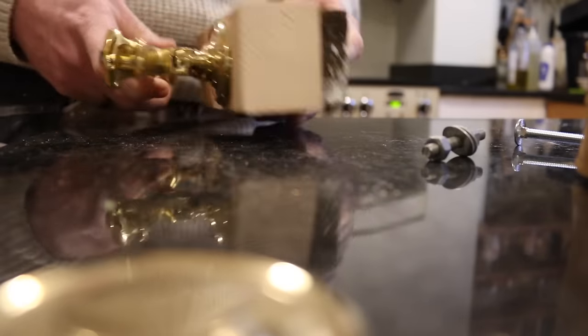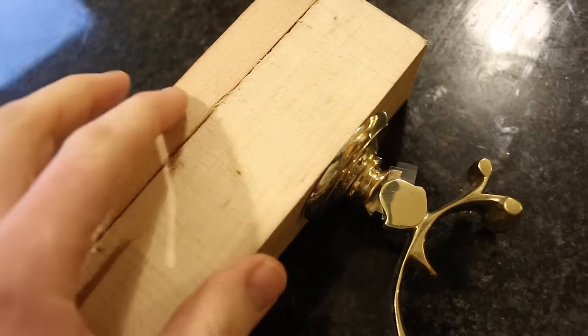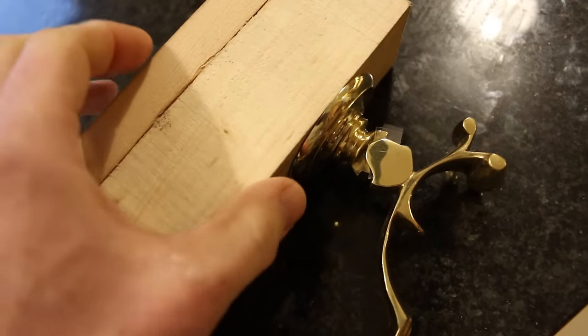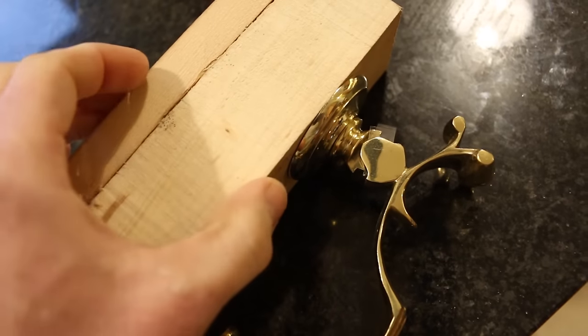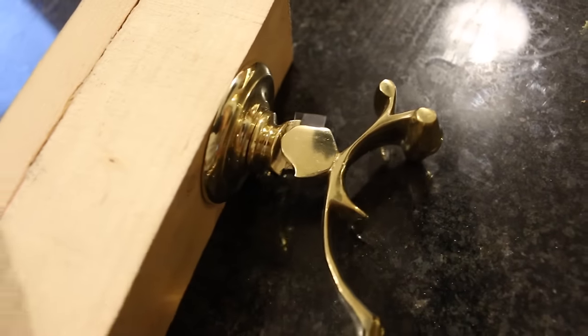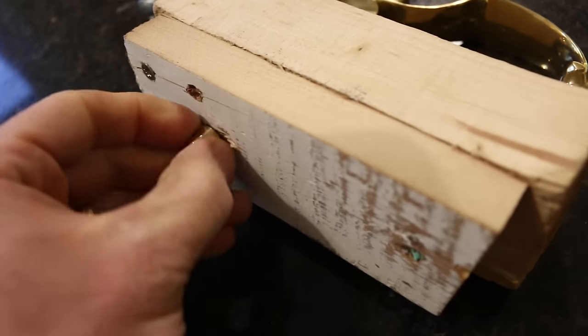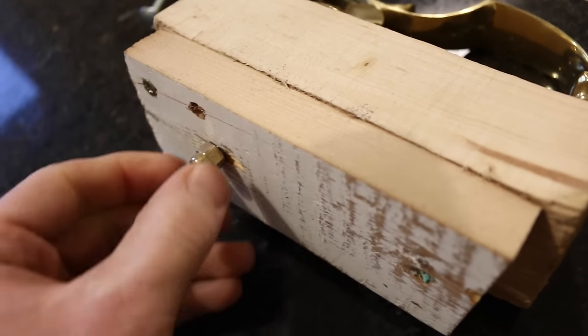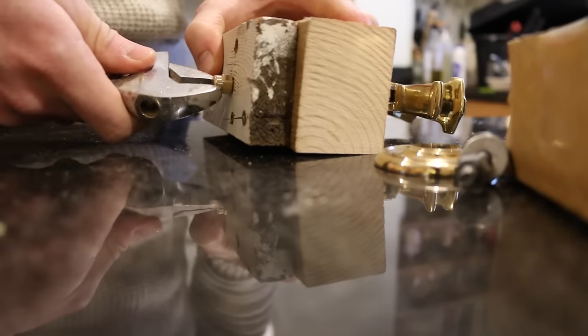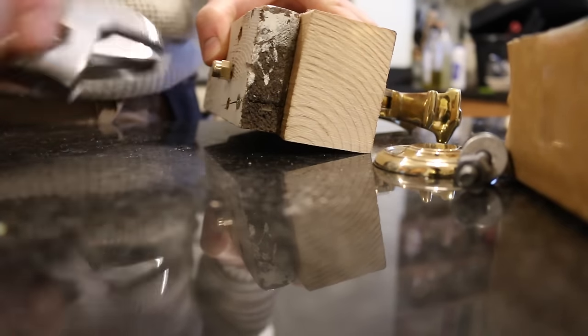I've done a bit of a mock-up of the knocker here. This is a couple of timbers put together to make up a 65mm thickness, which is what the door is. That's allowed me to fit it up on this side and see how long that bolt needed to be cut, so that the brass nut would go on the inside of the door. I'm going to take this apart and then we'll look at measuring up the door.